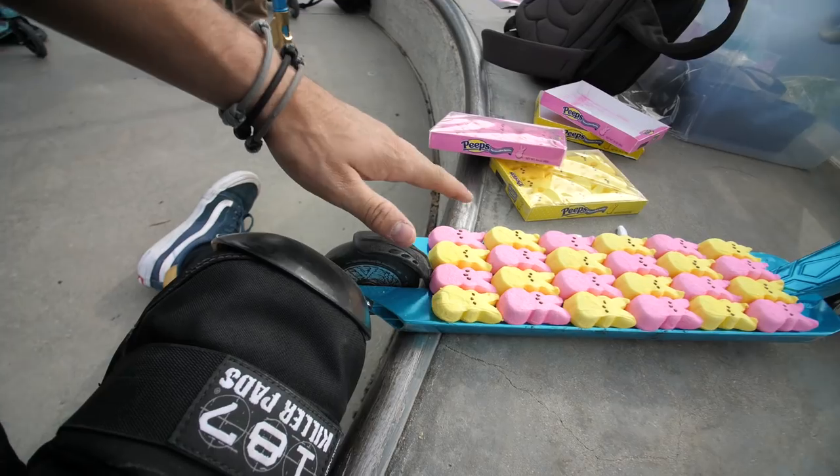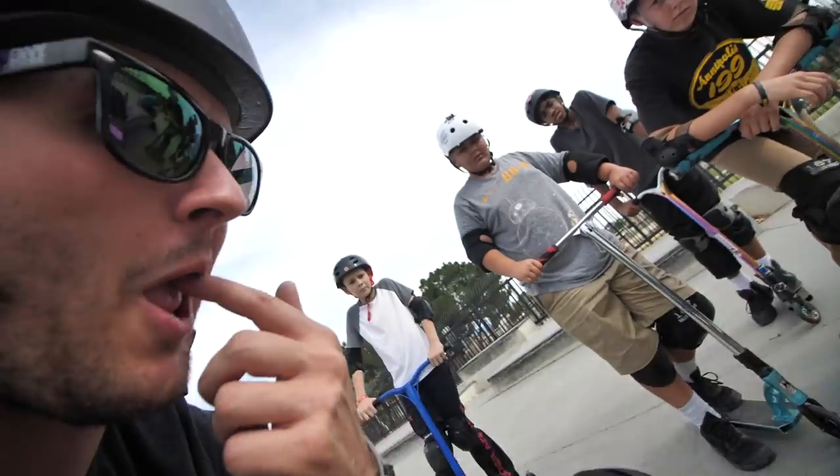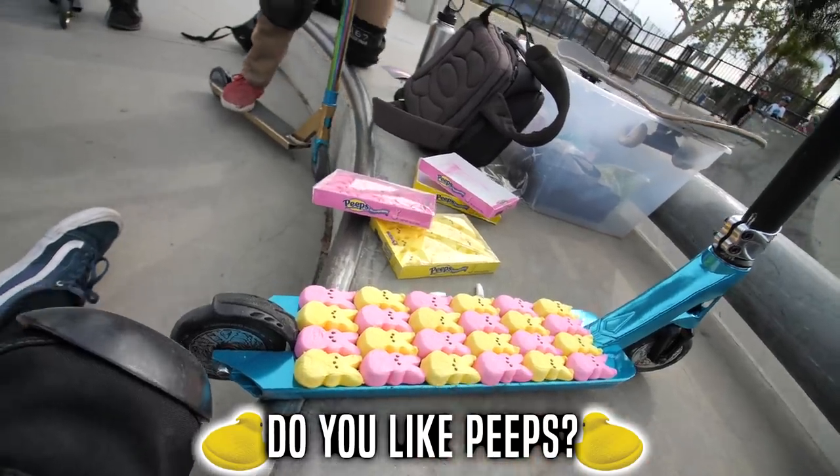Truth be told I don't actually even like peeps - I don't think they taste that good, I don't see what the hype is about peeps. But apparently everybody else likes them and they make for a really cool grip tape. It looks really cool, it's really fluffy, it's really bright - that's a YouTuber's dream, fluffy and bright. Obviously we all know what's gonna happen when you stand on them - it's just gonna do that. But we kind of did this because it's Easter today. This is like a little celebration thing - this one's definitely an Easter themed video.